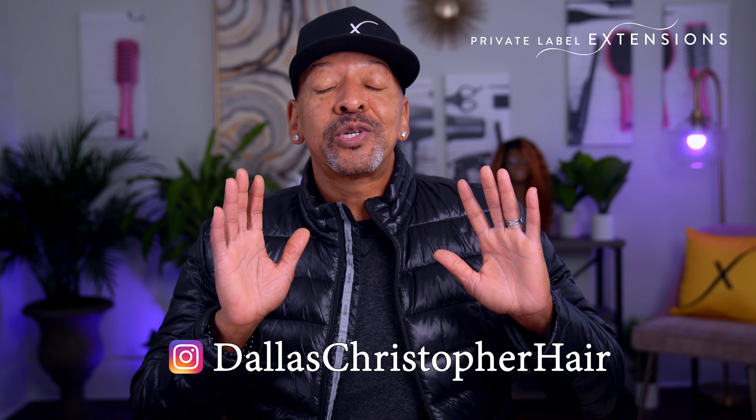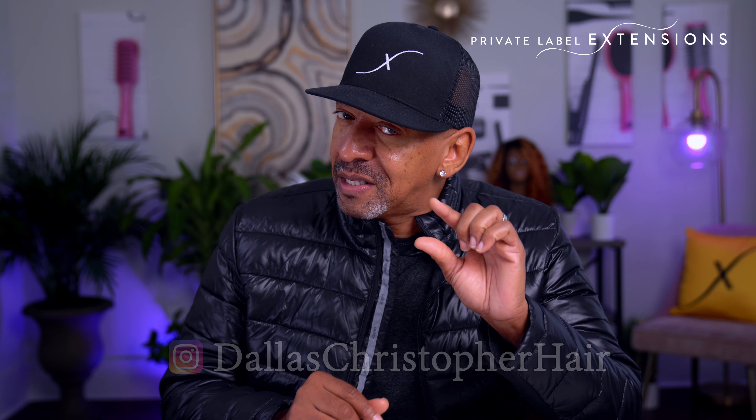Hi guys, it's Dallas here with your two minute tip for today, and today is going to be a little bit longer. Why? Because we're talking about disinfecting — disinfecting your workstations. Especially during COVID season, we really want to focus on how we're going to clean our workstations.